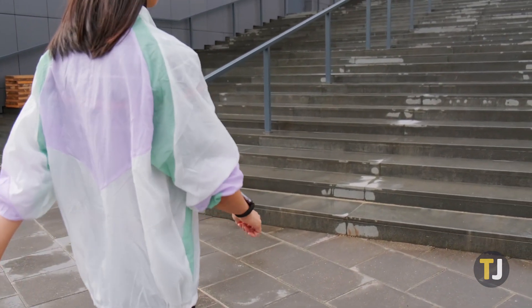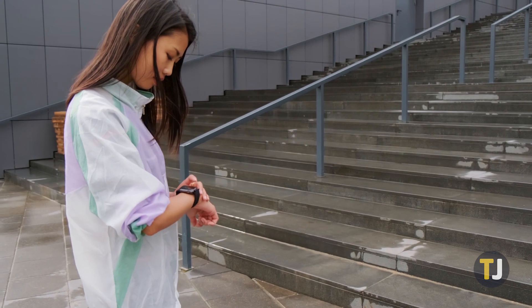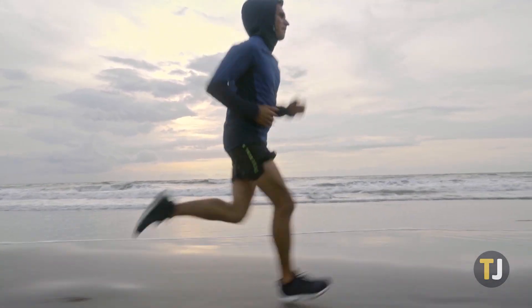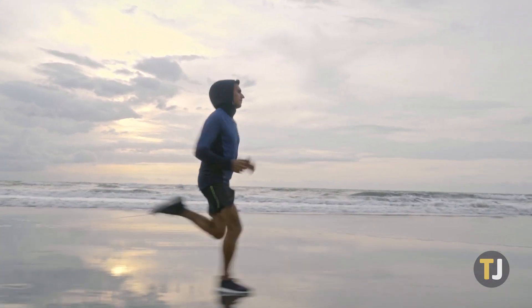Sometimes you may run into an error where your workouts aren't automatically saved. Thankfully, manually saving runs in Run Club is super easy to do. Keeping track of your runs lets you have an accurate overview of your progress, which is why it's important to keep every exercise saved.